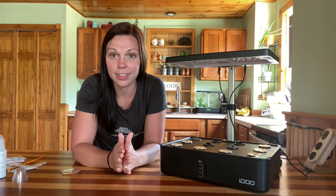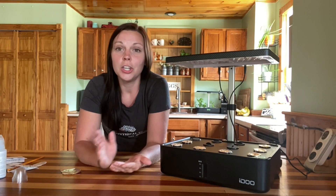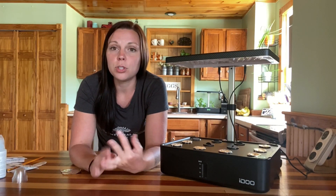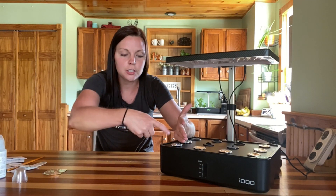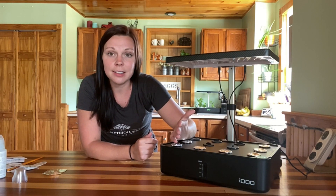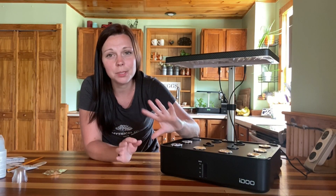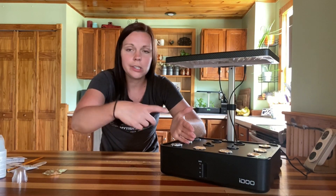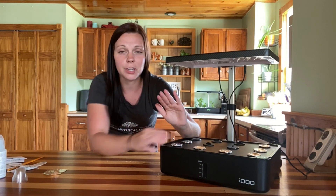A couple of tips to help you with algae. First, if you are starting to see algae growing on your sponges, you can do a solution of two tablespoons of hydrogen peroxide to one quart of water. I like to put mine in a spray bottle and shield the plant, then just spray the top of the sponge with that solution. That helps to kill anything that's starting to grow. You want to shield your plant because hydrogen peroxide can potentially burn the leaves.